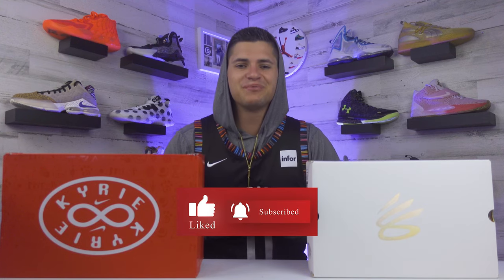Real quick, if this is your first time checking us out, feel free to drop a follow or subscribe and give this video a like — we would greatly appreciate that.